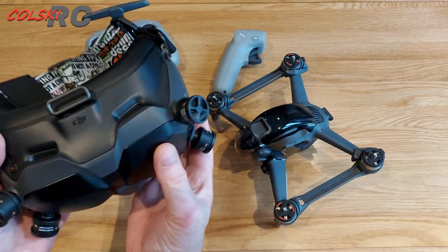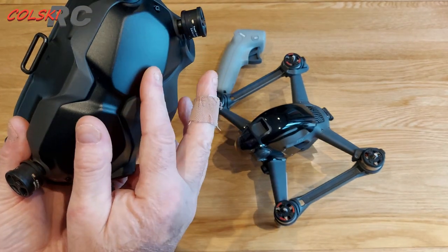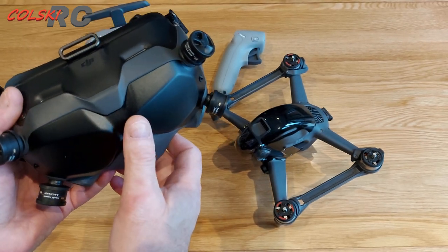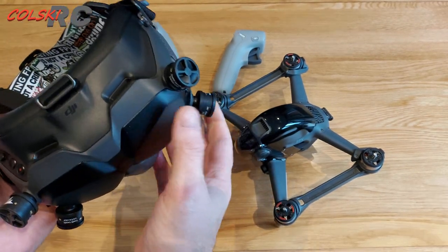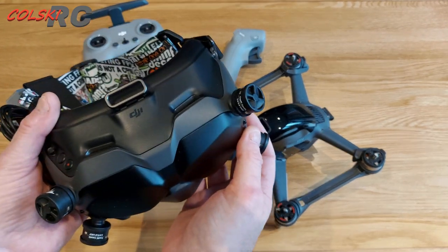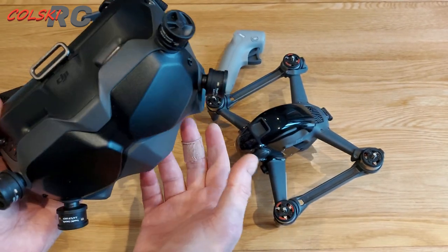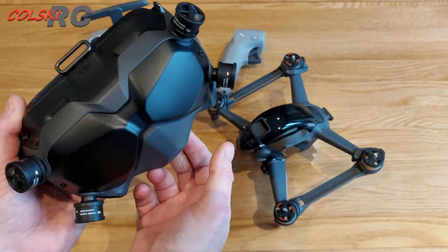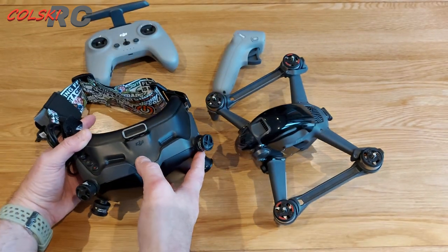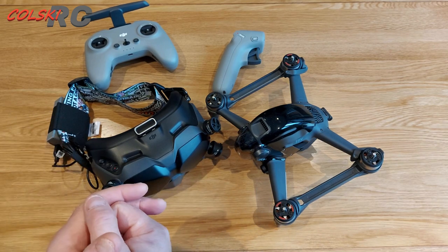The goggles are the same as the V1, the only difference is these run on 2.4 and 5.8 GHz, which is a good and bad thing. Bad because they aren't really compatible with the whole system — it's not easy to just bind them to another quad. You have to mess around taking it out of certain modes, which is a pain. That's why I still kept my V1 goggles and won't get rid of them — I use each set for its respective system.